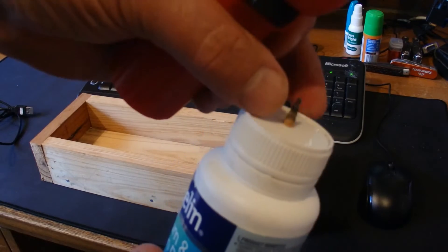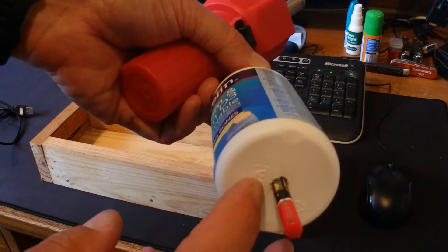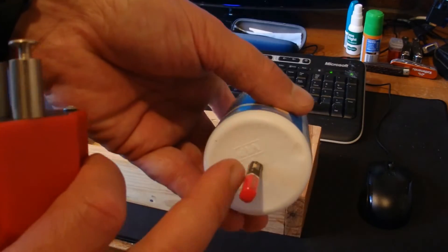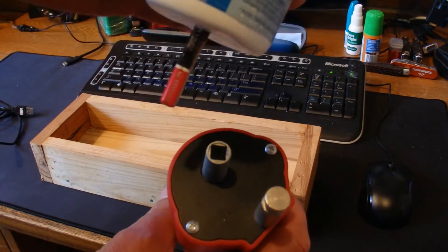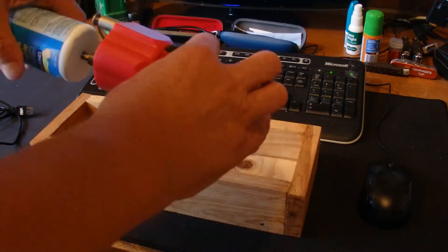Then all I did was get an empty plastic bottle — this is a vitamin bottle — and I've just drilled a hole in the top and the bottom and pushed a pencil through that plastic bottle. The pencil has got a hexagon end and that fits neatly into the square in the barbecue rotisserie and pushes in nice and tight.